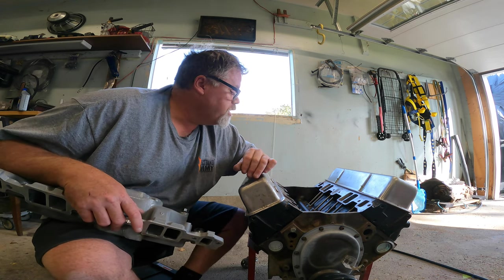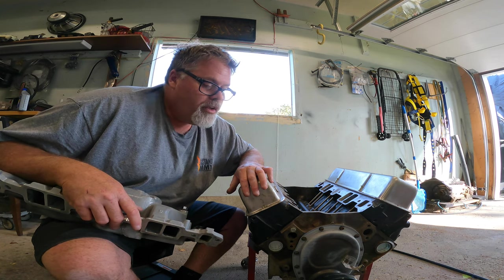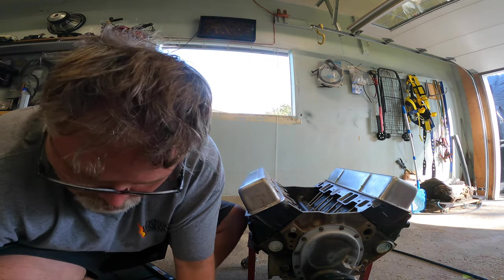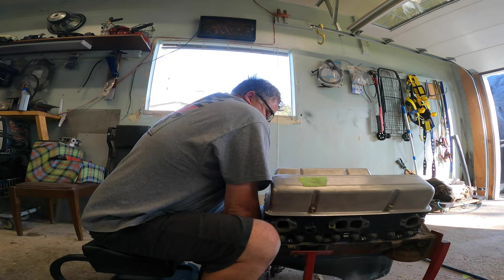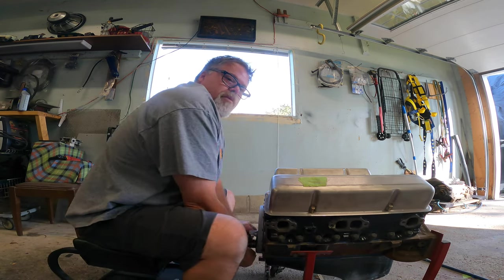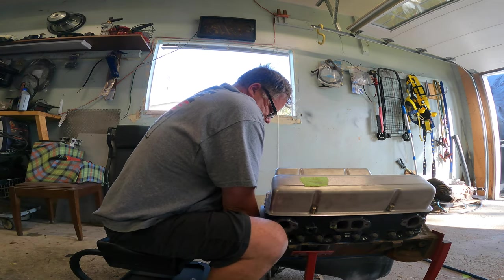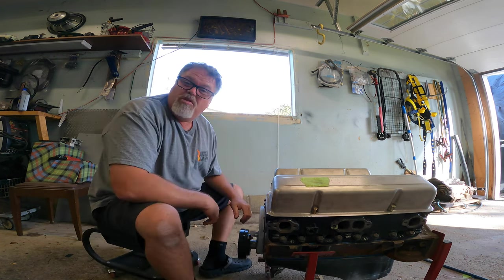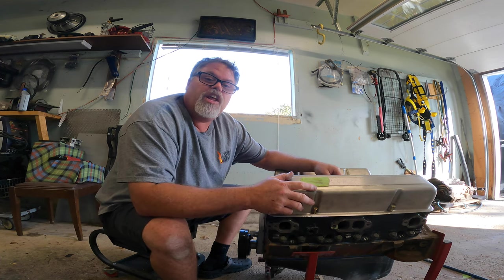We gotta get this thing going soon to get her in the truck. I can't even turn her over right now — she's stiff as hell, probably from sitting. The rings probably seated up on the bore from sitting. It turns but not very good, it's seized up — well, there it goes. So it's not seized up, it works, it's just really tight. That makes me feel better because I put oil down the cylinders and stuff like that.